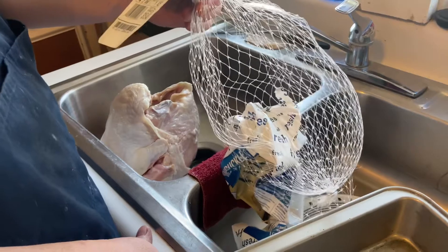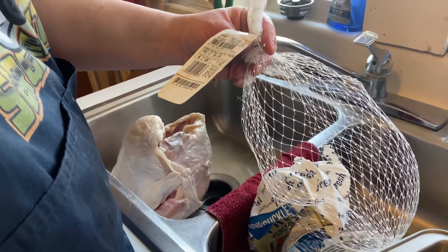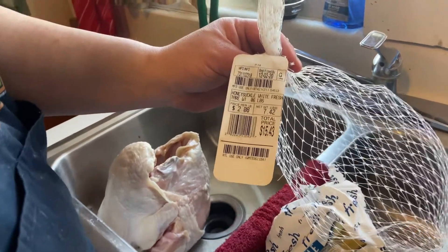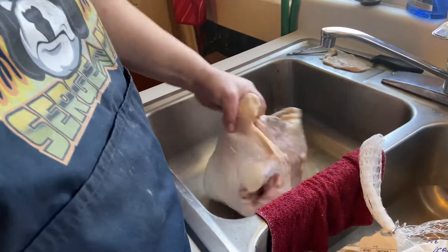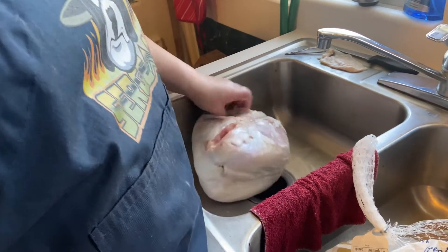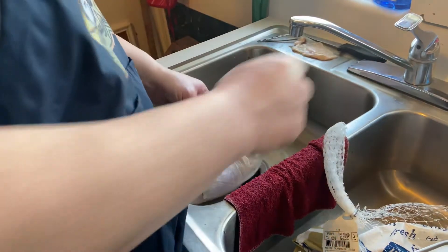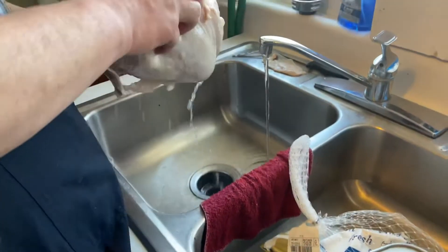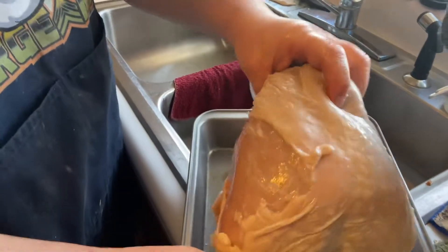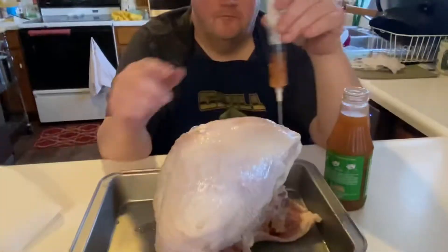Welcome to this episode of what John is thinking about today. We're going to cook a Honeysuckle White fresh turkey breast — it weighs about seven point four two pounds. I took it out of the package, checked it, and it did have a couple of feathers that quality assurance missed, but no big deal. I just removed them and rinsed it with cold water to get all the juices off, then put it in the pan.